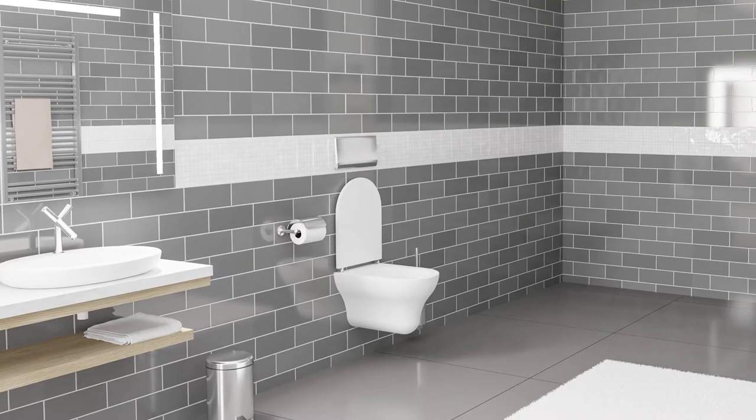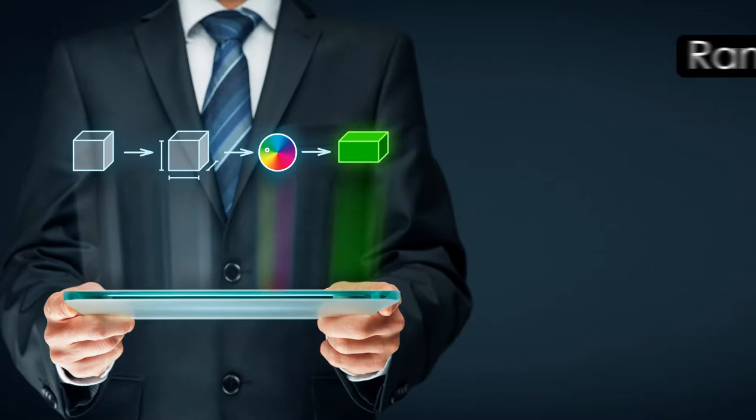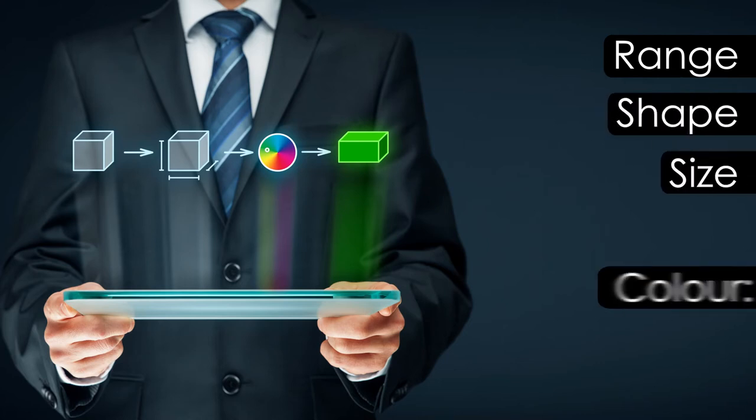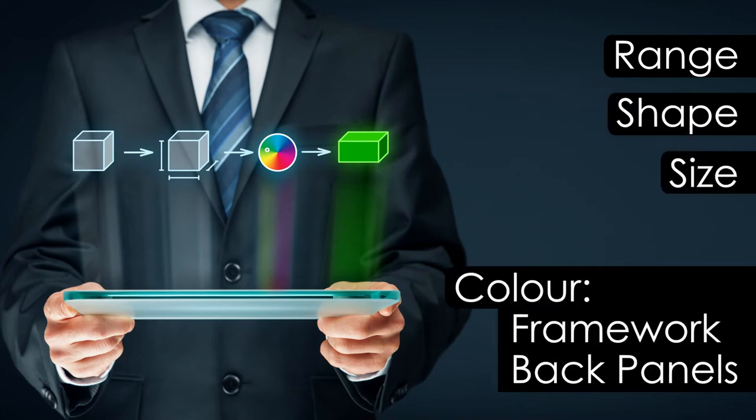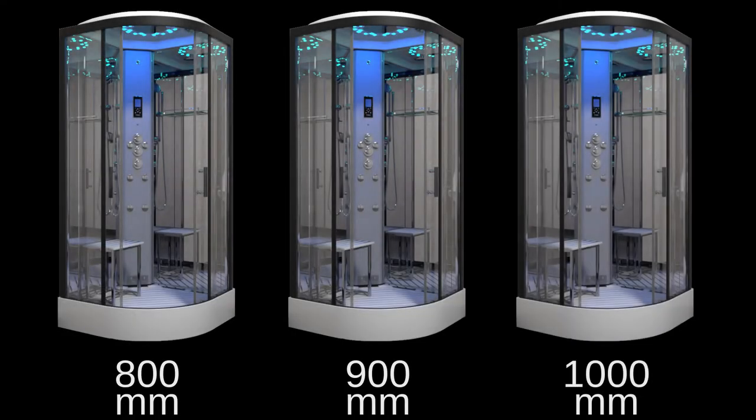We understand that bathroom decor and style is important too, so with that in mind we've incorporated many customisable elements into the second generation shower range. You can choose different framework, opting for either black or chrome. Choose the size of your cabin too, in either 800, 900 or 1000mm quadrants, giving you a choice depending on your bathroom size and what you can fit in.